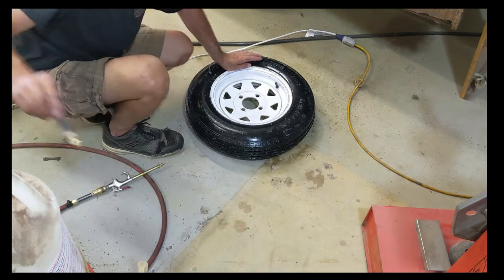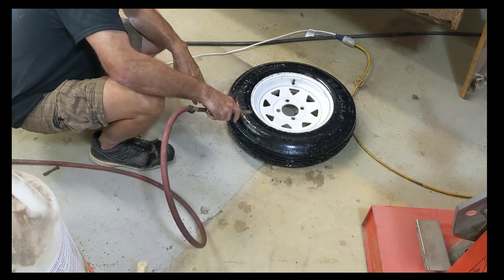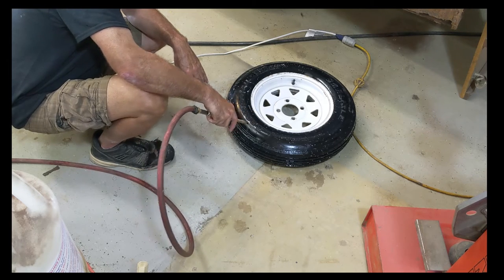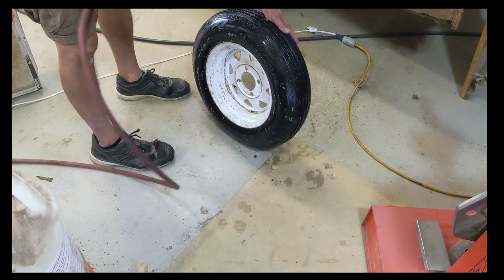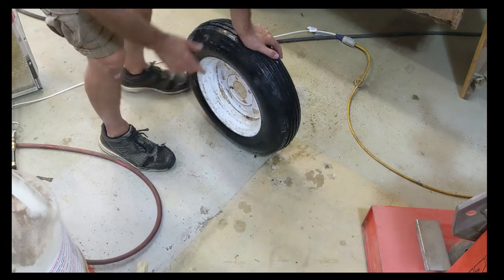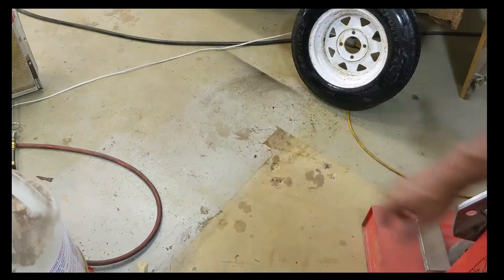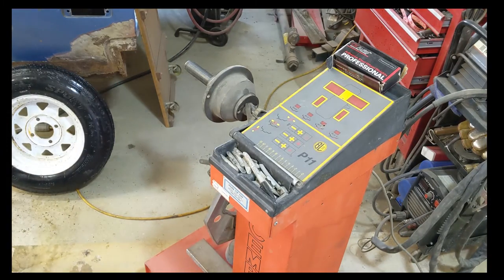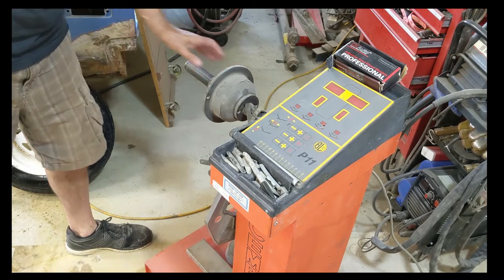All tires, in my mind, should be balanced when you put them on a trailer. I understand if you're on the side of the road you won't have that capability, but before you travel too far you should get it balanced. Blow off any great amount of water so it doesn't interfere with the balancing process. I took this rim outside and washed it because it had caked-up mud inside. Let me get her on the balancer and I'll get back to you. Set up for the balancer now. That's pretty straightforward. Here's the cone — I don't know if this will fit, and it will. So that's the right cone for this rim, to keep it centered.